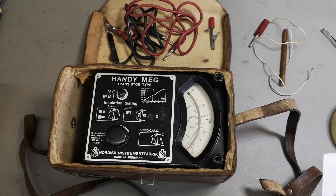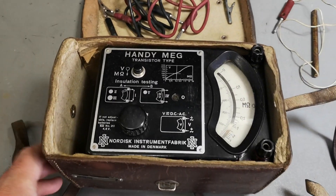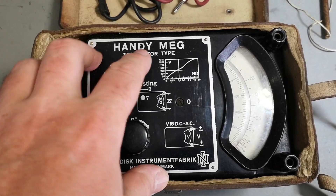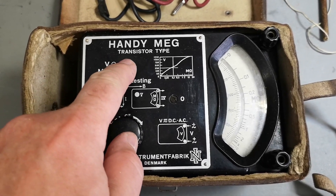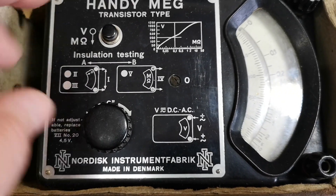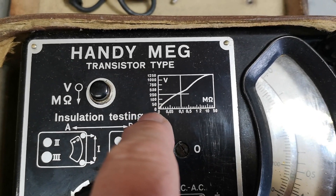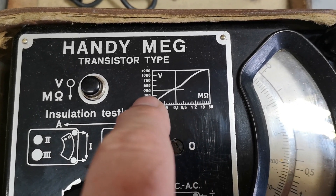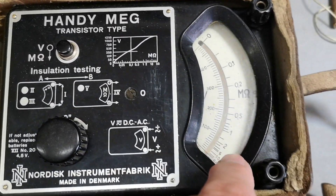Welcome to a new test and teardown video — this time it's something completely different: a handheld megger. This is a so-called mega, transistor type, so there's a battery in this one. It's generating a high voltage, and it even displays the voltage it's generating and the megohm reading, so I think it is also a voltmeter.